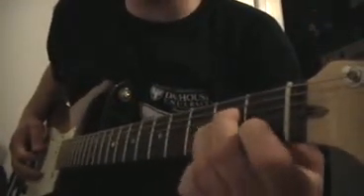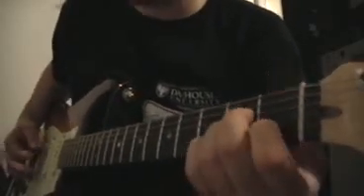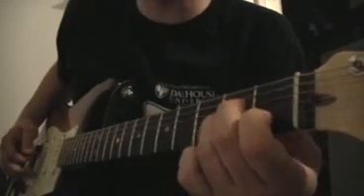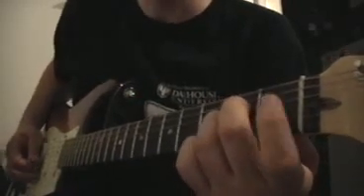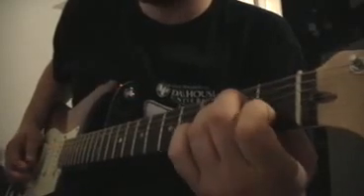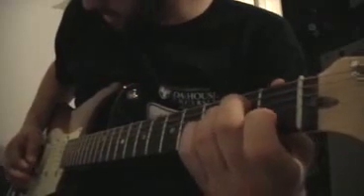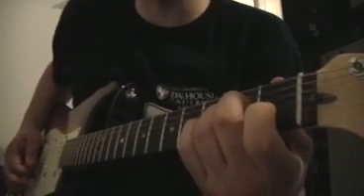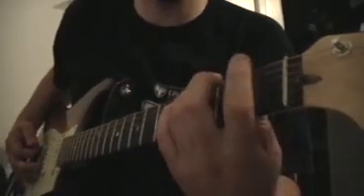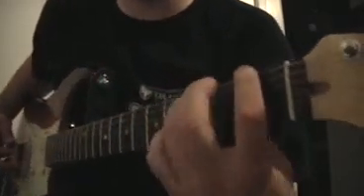It starts with almost an A minor chord variation. In the A minor chord, we're hitting the A string open, followed by the D string — which is this string here — and we're lifting our first finger off to hit the B string open. So it goes: B string open, then B string first fret, and then we're going to an F power chord.